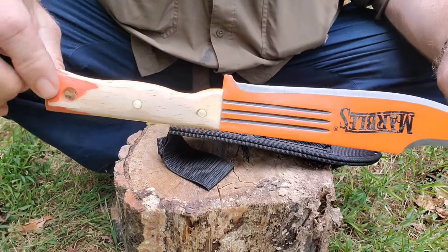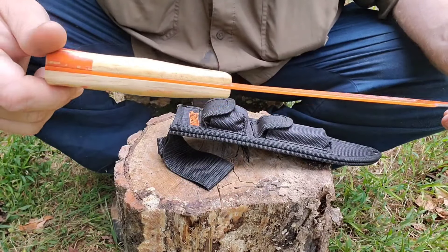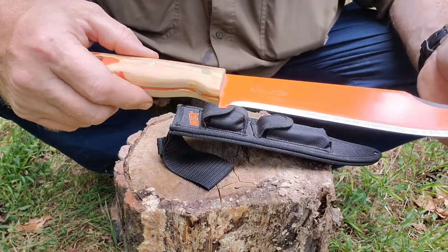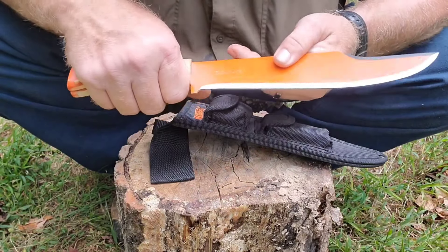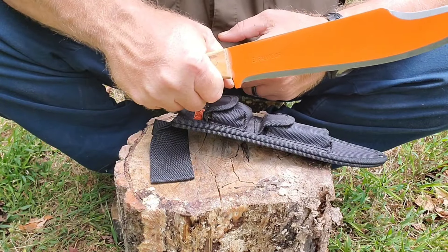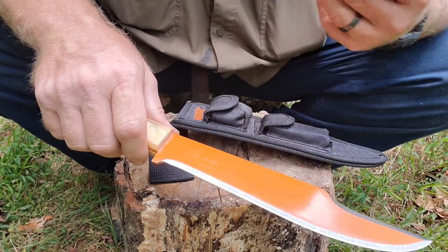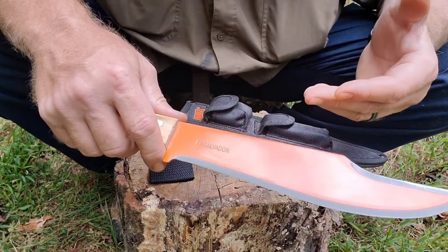We did some work on the handle. It's not perfect, but I wouldn't want to spend a whole lot of time on it knowing well ahead of time that I'm probably going to take these off and put some kind of walnut handle slabs on there and do a better job at it. But the important thing is it's comfortable, so let's go ahead and take this thing out here and do some cutting with it and see how well it functions.